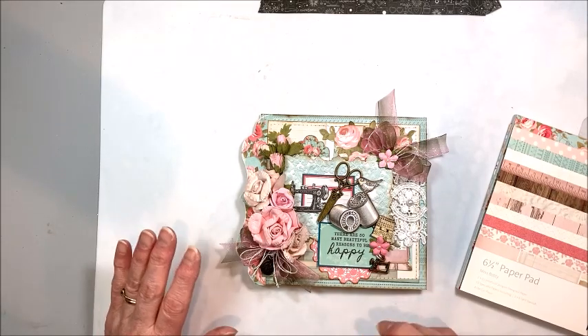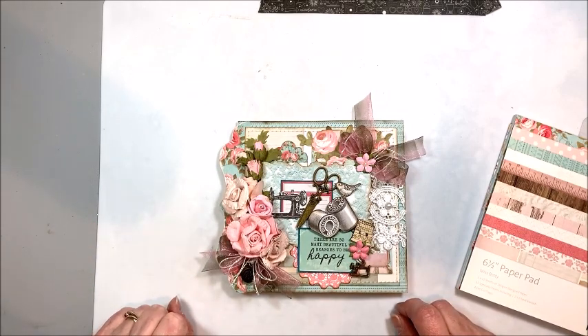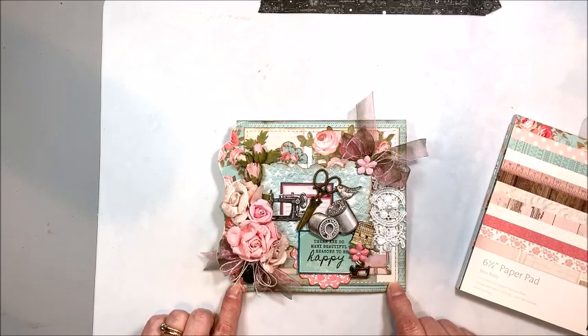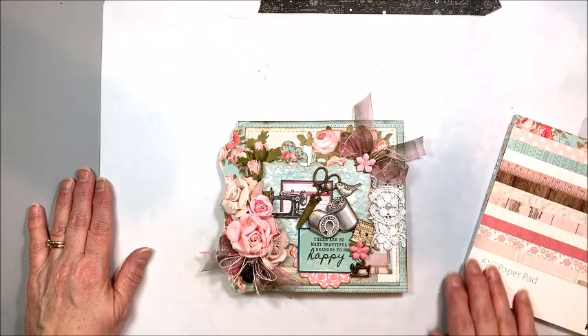I've been doing some tidying and purging in the studio. I'll be having a destash sale soon, and I'll be sure to let you know about that. But as I was cleaning over the weekend, I ran into my stash of Kaiser Craft papers, and I had a major paper crush on Kaiser Craft about three years ago.